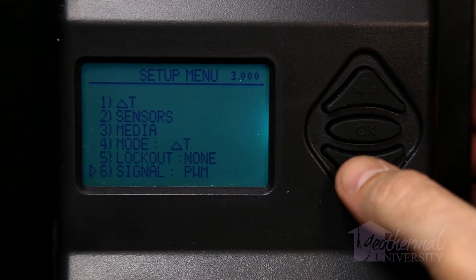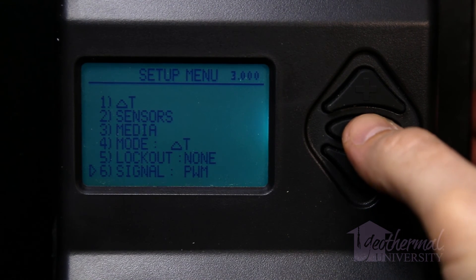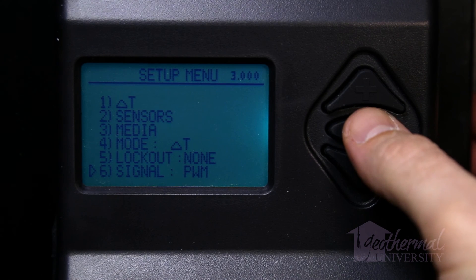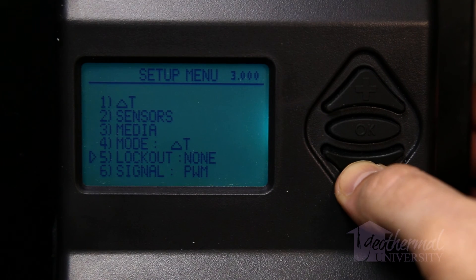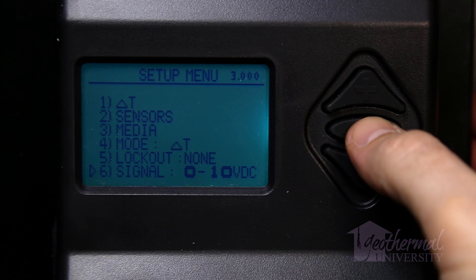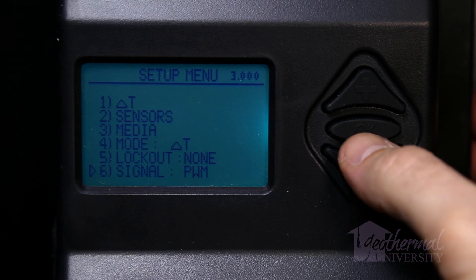Controller output signal setup: There are two controller output modes available that change the output based upon the variable speed pump connected — one is PWM and two is 0 to 10 volts DC. The default setting is PWM, which is used for the Grundfos MagnaGeo variable speed pump. The 0 to 10 volts DC setting is used for Grundfos Magna 3 or other pumps that require a 0 to 10 volt DC input signal. The mode is selected by moving the cursor to item 6, signal, in the setup menu and pressing OK until the desired mode is displayed. Menu choice 6 is only available for controllers with software version 3.0 or higher.